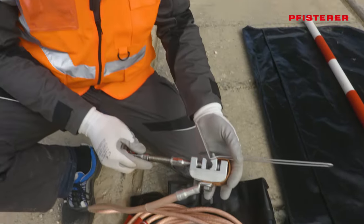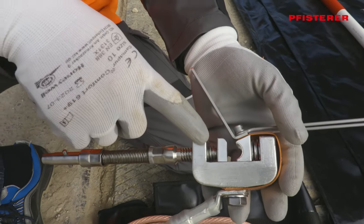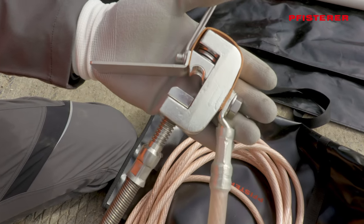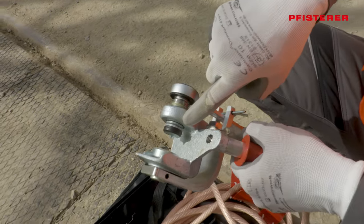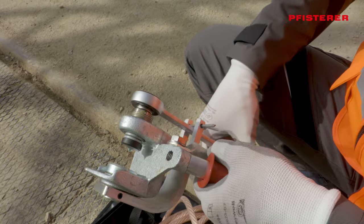The earthing and short-circuiting device need to be checked before use. The clamps must function properly, be corrosion-free and move smoothly. Additionally, the clamps should be fully opened to facilitate attachment to the rail and contact wire later on.